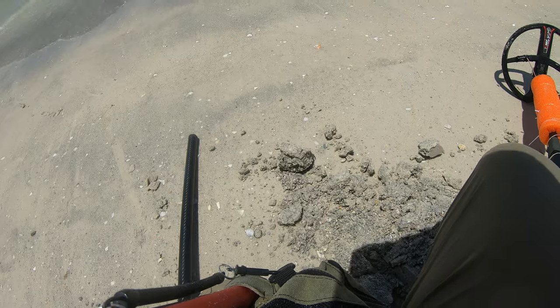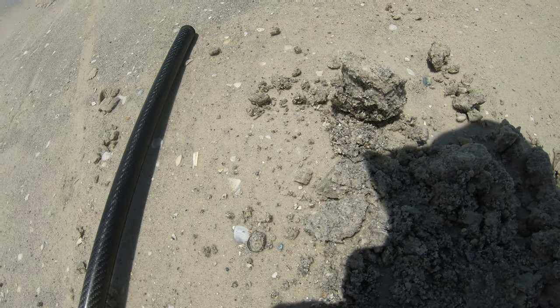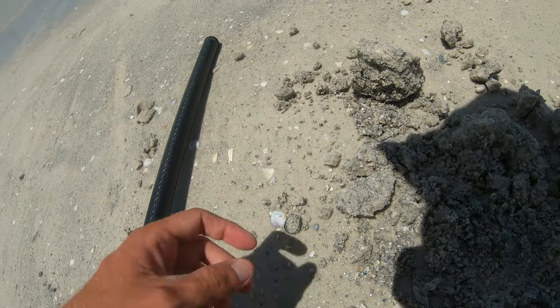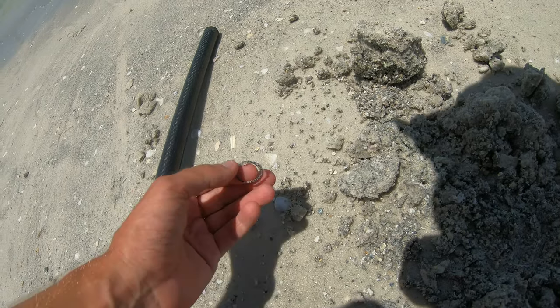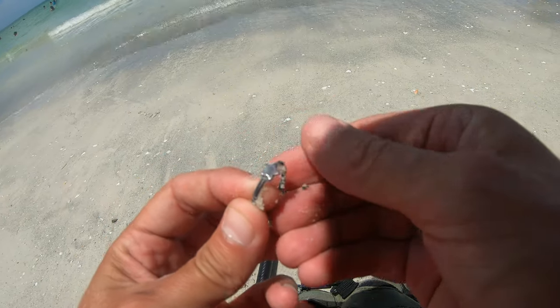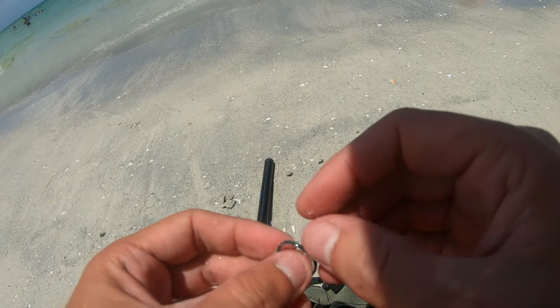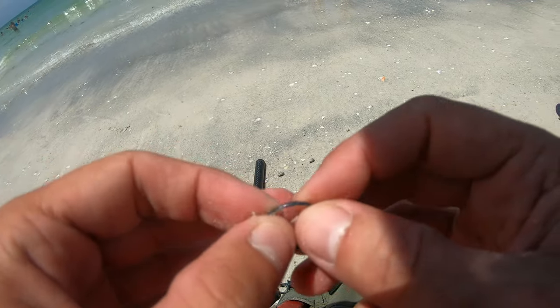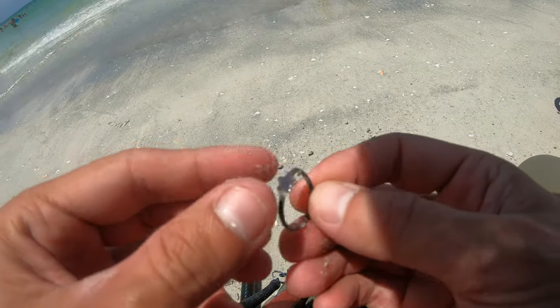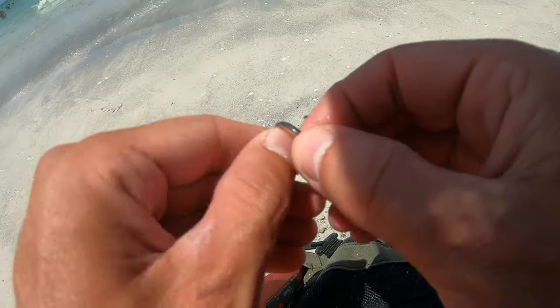I got a different setup going on here. This is pretty much my first signal right here. I thought it was going to be a bottle cap actually, and it's definitely not a bottle cap — check it out. I think that one might be silver actually. Oh, it's an adjustable though, but it's kind of got the color of silver. Maybe silver? Silver plated?